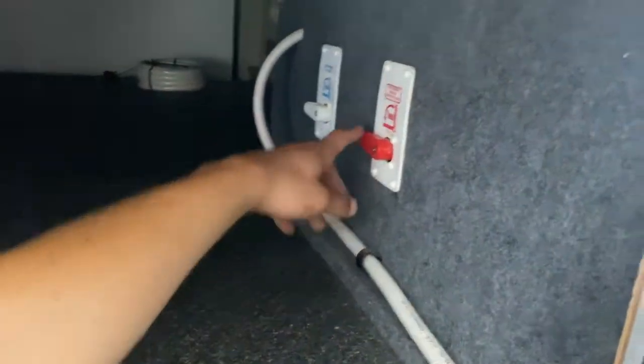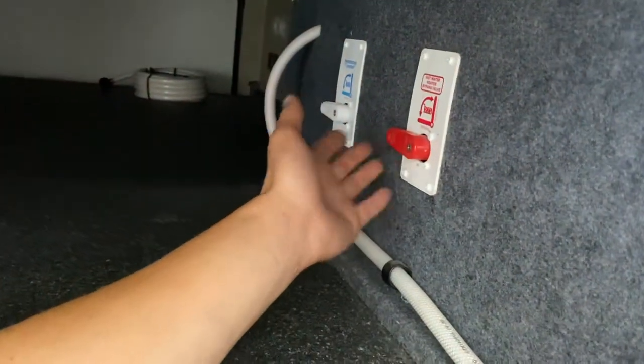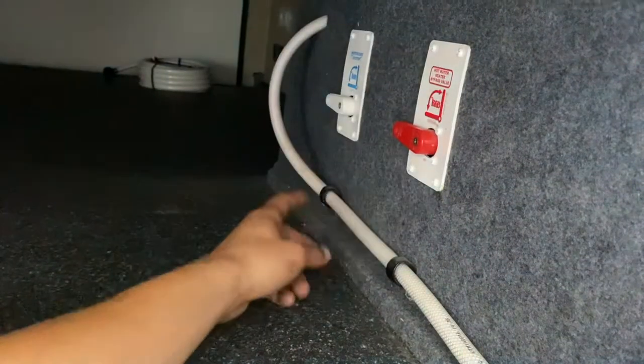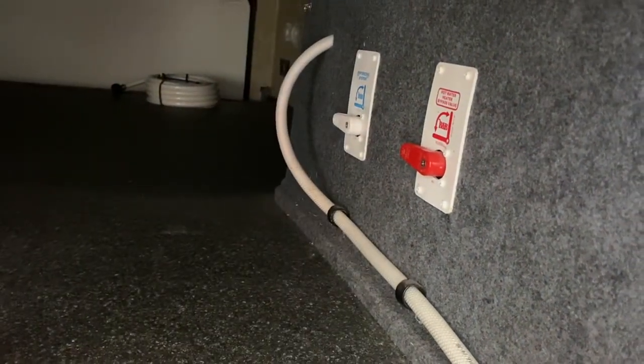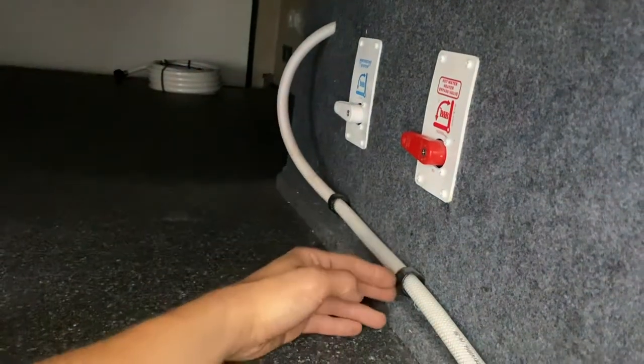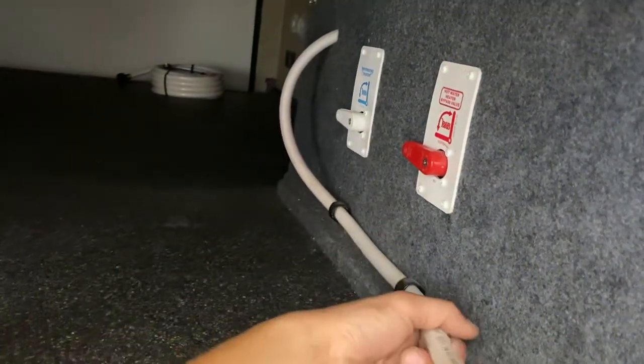Up on the wall here you've got a bypass for your hot water tank. For winterizing, just flip that up to bypass and drain out the hot water tank. In the back there's your water pump inlet selection — normal draws out of your fresh water tank, while winterize draws out of this hose. That hose just goes into your antifreeze jug, and you run it through all of your faucets.